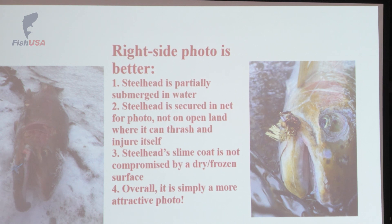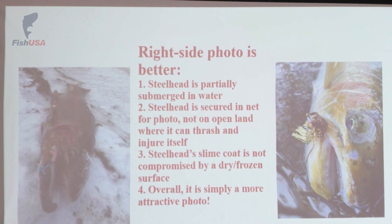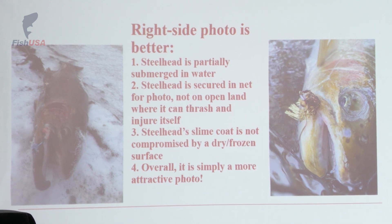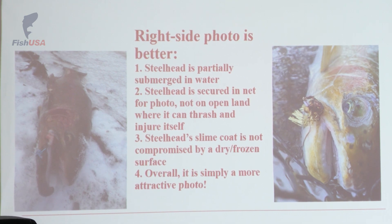We're going to do a little photograph analysis so I can better explain paying attention to the health of the fish while also taking prettier pictures. The photo on the left is not the ideal — this fish is straight up on the ice. They don't have eyelids, so there's going to be snow buildup on that one eye of the steelhead, and overall it's just not that healthy for the slime coat of the fish. It's a cold day out and you can see there's snow.